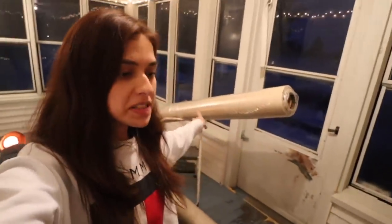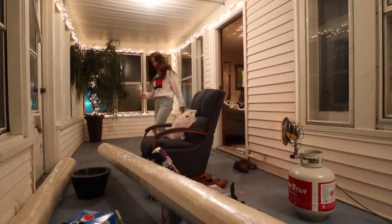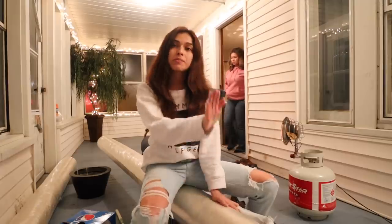My dad went out to buy two carpets, so we're gonna lay those flat, but first we're getting hungry, so we're gonna go eat and then we'll finish this up.